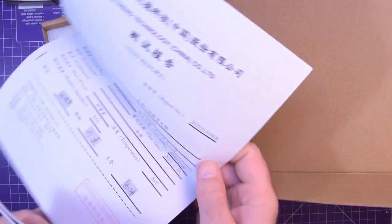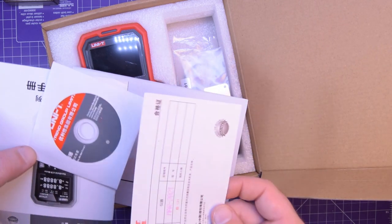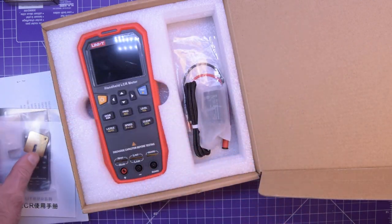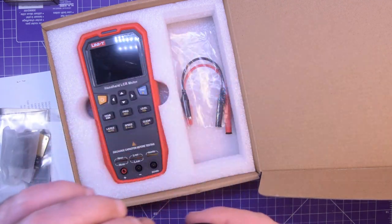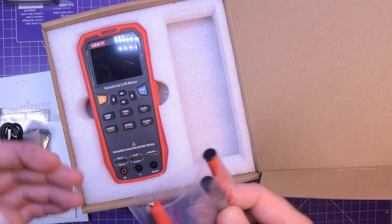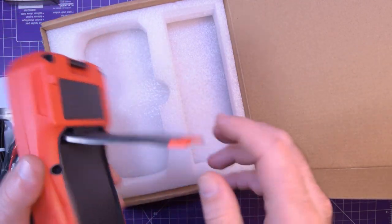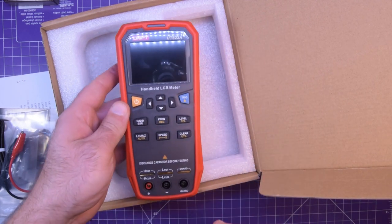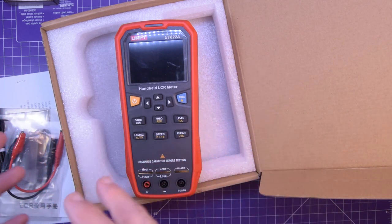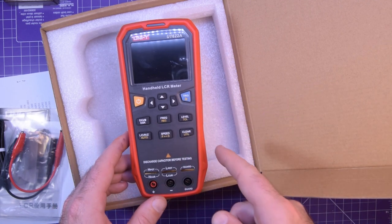Got some sort of packing list, test report, a little card, some software on mini CDs which I definitely don't have a way to read, a little manual, a shorting bar, USB charger, USB mini B, and a couple of leads. This is an LCR meter — LCR means inductance, capacitance, resistance meter. There are things like motor windings, inductors, and capacitors that you just really can't test on a benchtop or handheld multimeter, so you really need an LCR-specific meter. I don't have one — now I do.